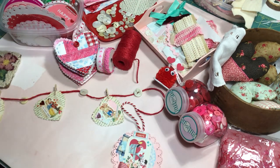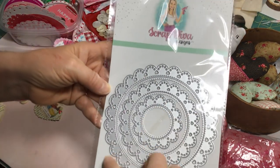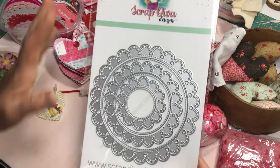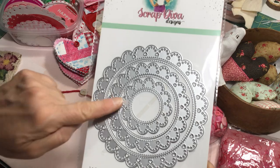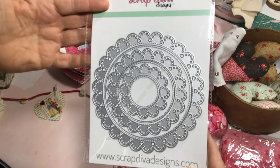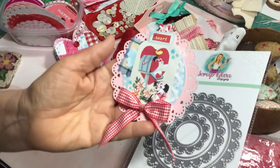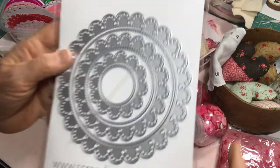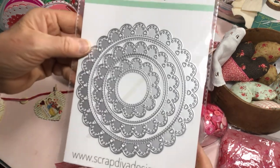The die I used is the Scrap Diva Designs doily set. These are great — they come in three different sizes. I absolutely love this die; it's versatile. You can use it for any season or theme. You can make bag toppers by die cutting these out, folding them over, and they come in different sizes to fit whatever bag you want to put the topper on. They make wonderful paper doilies. It has little hearts die cut around the edge, and this edging looks like eyelet fabric lace trim that you can purchase.